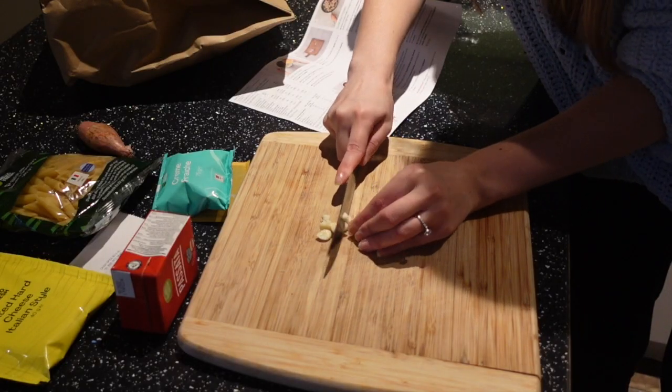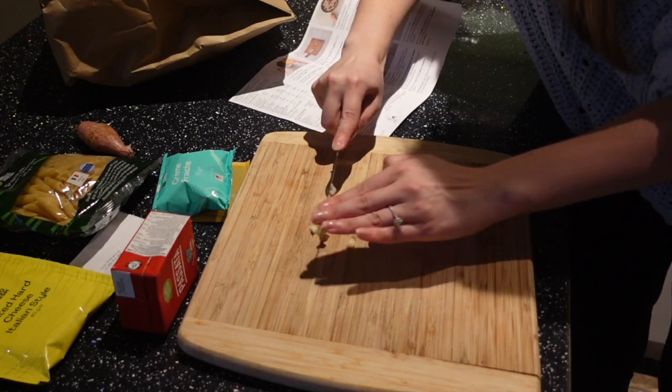To start off this recipe I just needed to chop up some garlic and then a shallot onion.